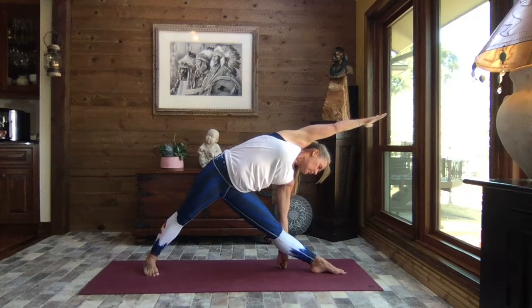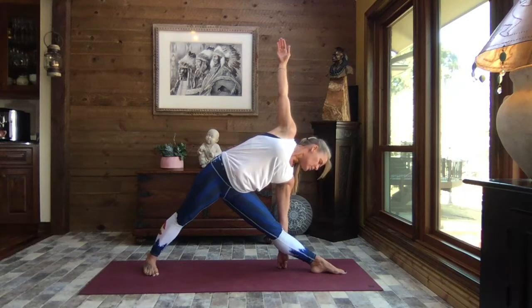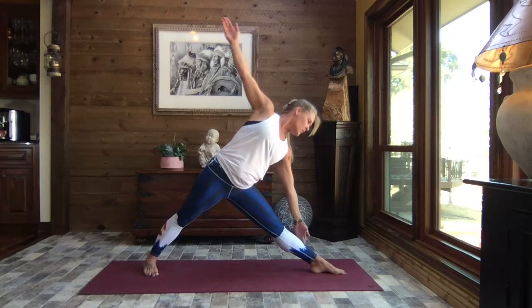Breathe slow and steady. Inhale, lift that top arm back towards the sky, and ever so slowly rise — core strong.